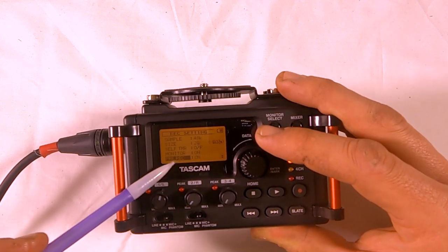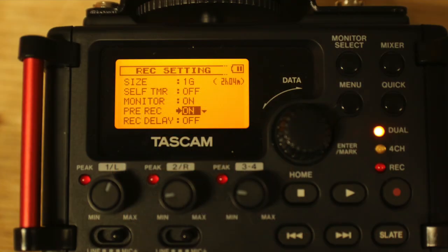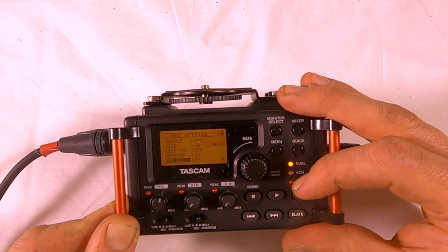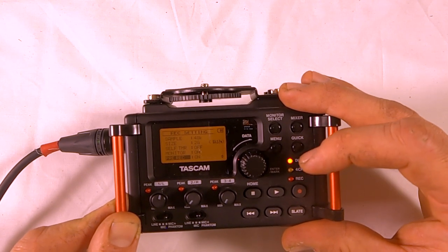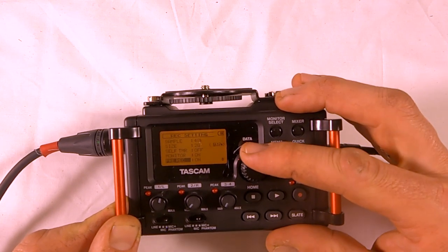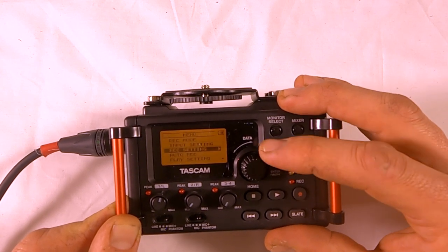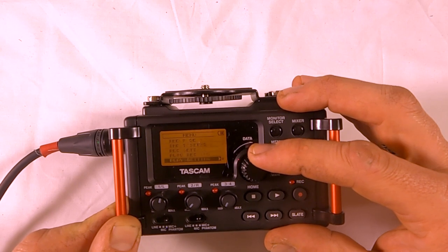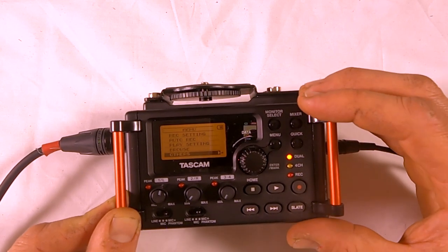Turning on pre-record is also a useful feature — once you've armed the recording, it will record a few seconds before you actually start recording. So if you're a little late for whatever reason, it will still capture the audio you would have missed.